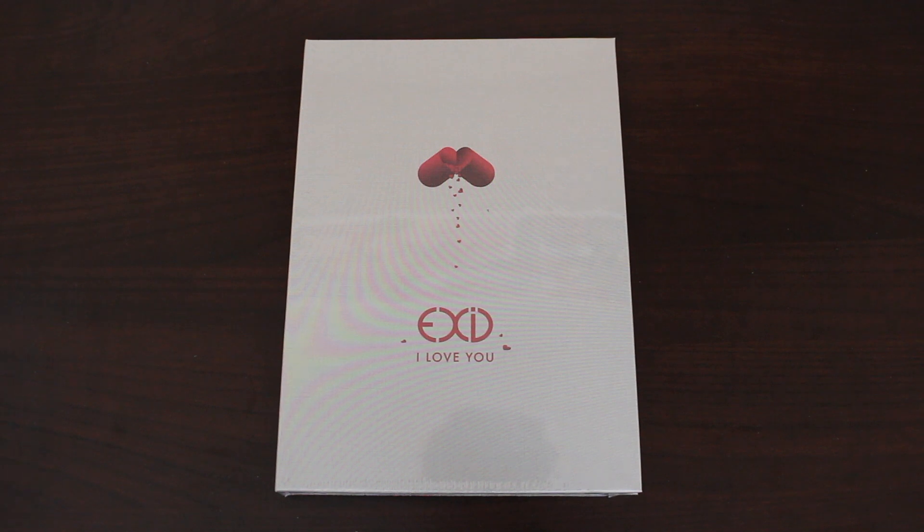Before I start this unboxing, I would also like to give a shout out to my sister. I planned for this video to come out on her birthday because the title of this album is I Love You, and she's one of the biggest reasons why I even made this channel. So shout outs to you, happy birthday, and I Love You.